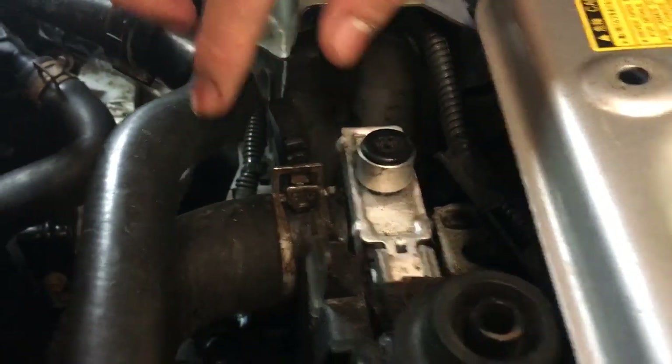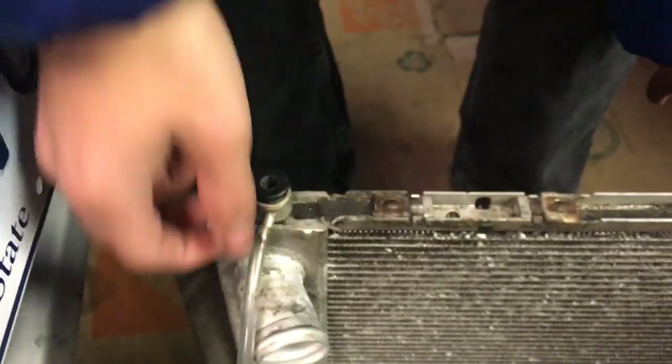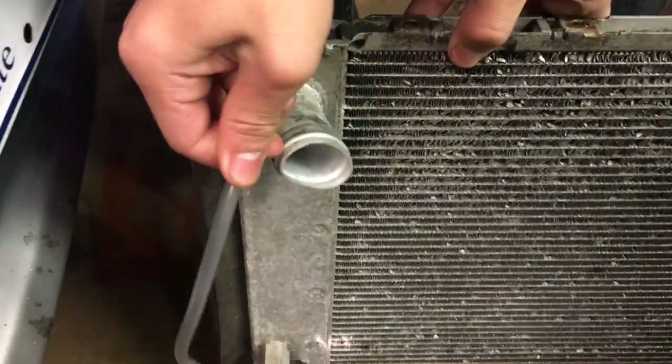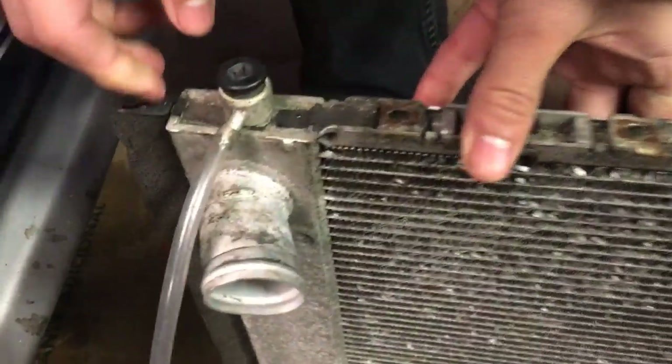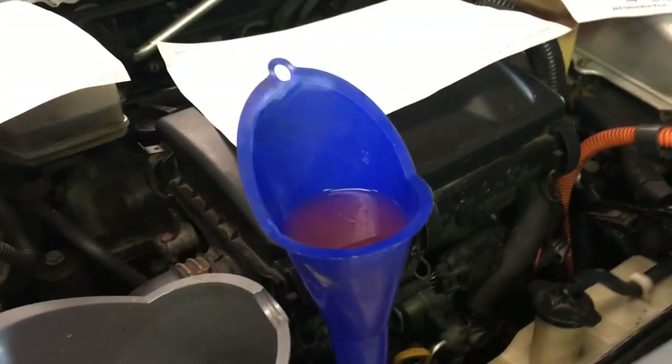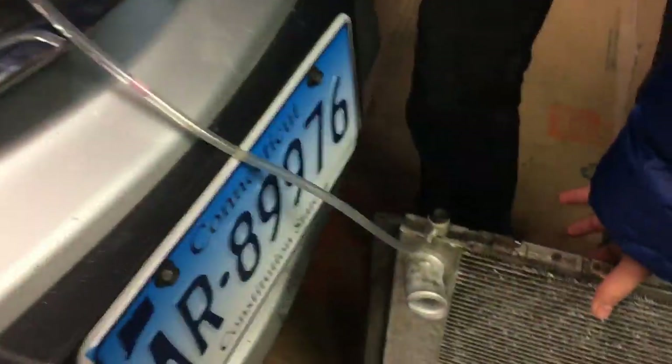You can see on the aftermarket part that there is no protrusion coming out the side. However on the genuine part there's a protrusion on the side that has a hole in it. You can hook a hose up to this protrusion and then feed it back into the funnel, so that when you bleed, the coolant just goes back into the funnel.